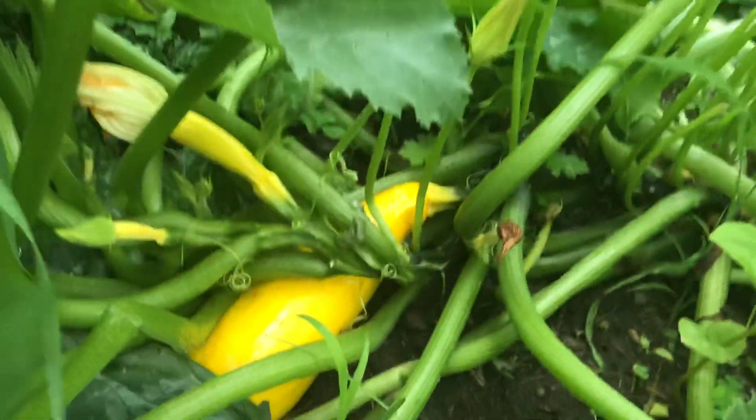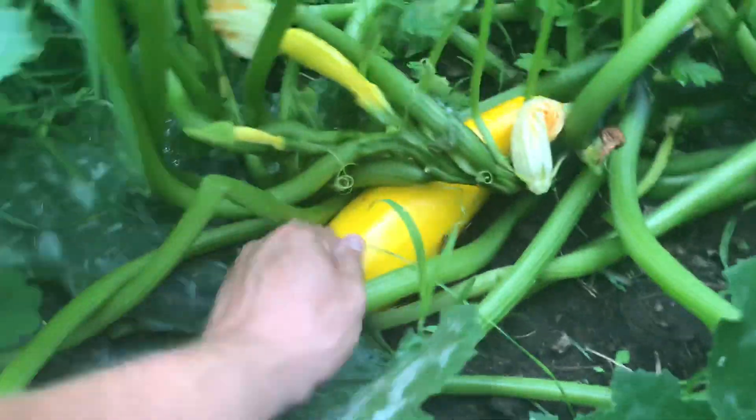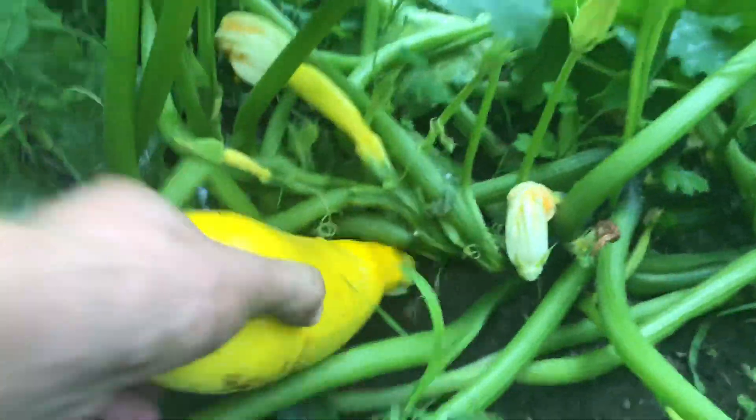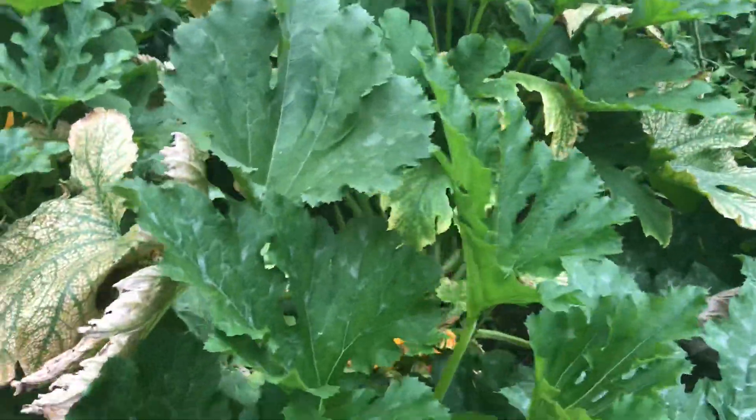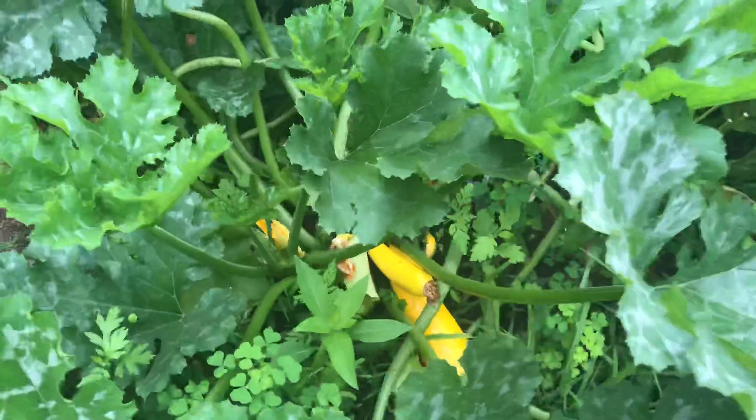Everything has escaped us a little bit here. I was actually out tuna fishing this weekend, so I wasn't able to do my normal garden duties, but I figured I'd bring you guys along for a harvest.